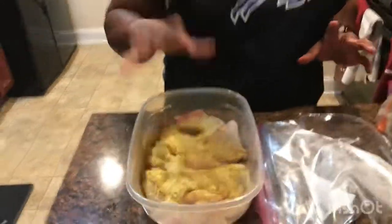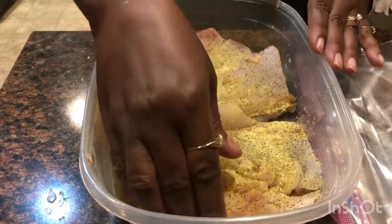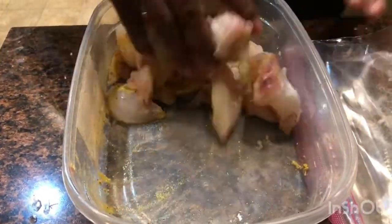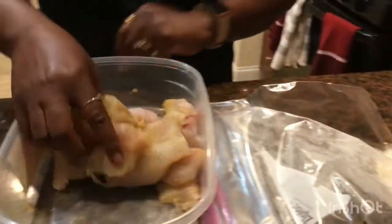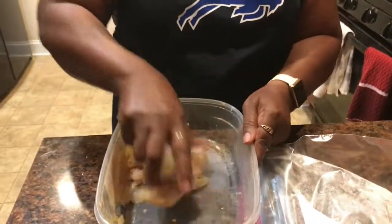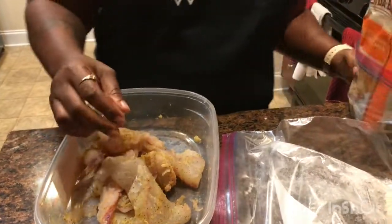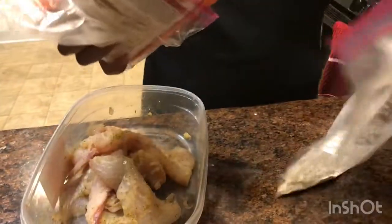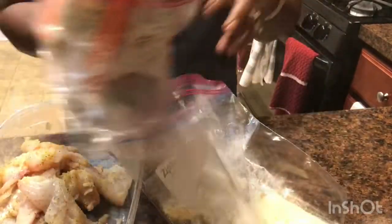All right, I have some filleted flounder here. This is seasoning that I got from Belize, so I'll just put that on there. I have a little flour here and I'm gonna add a little cornmeal to my flour, mix it up, drop it into grease. Pour the flour in — it just helps to hold the seasoning on a little bit.